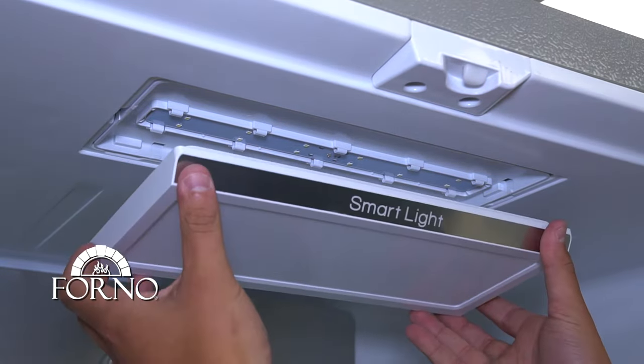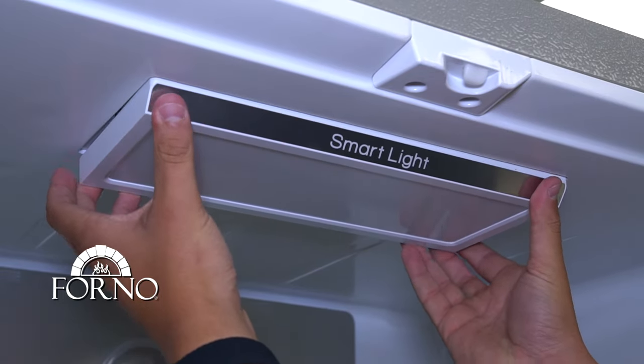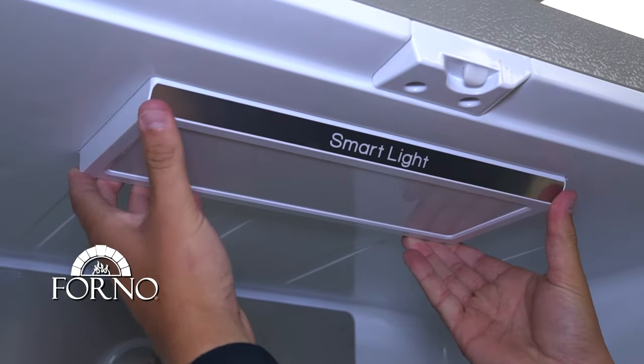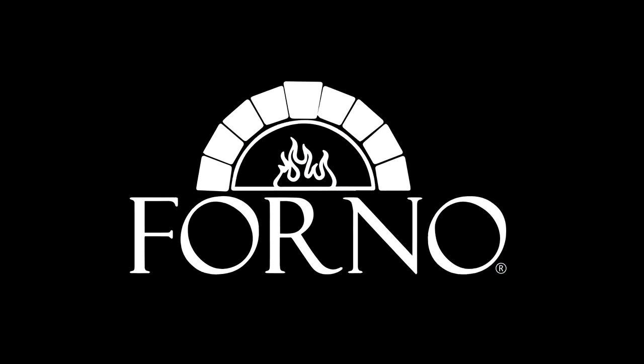Place back the light cover. This completes the installation of the new LED strip light. Good day, everyone.